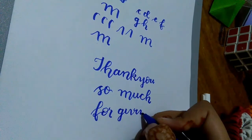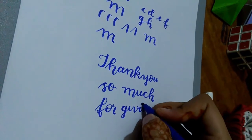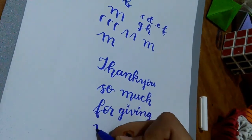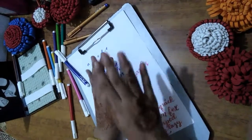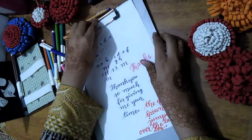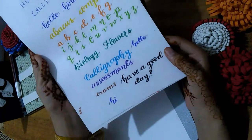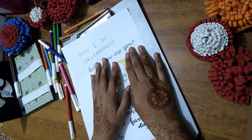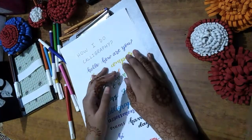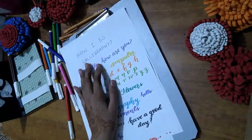Thank you so much for giving me your precious time and for watching. I think you would have liked this video. If you want to see more videos related to how I do calligraphy using cut markers, please let me know in the comment section below. Also make sure to follow me on Instagram — the link is in the description. Bye, I will see you guys in my next video!